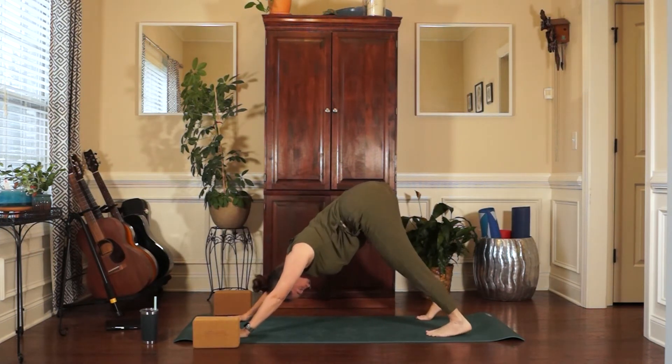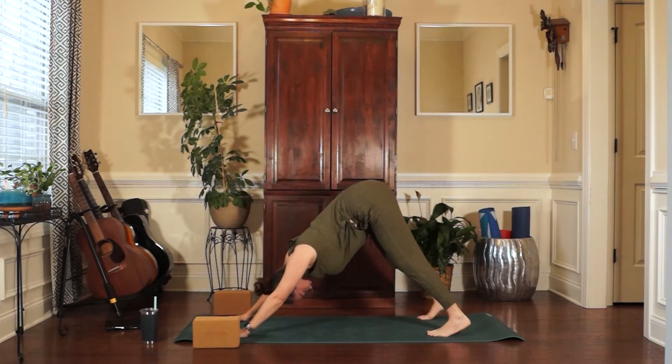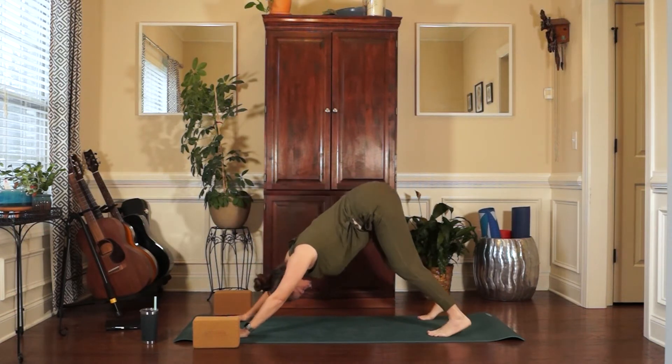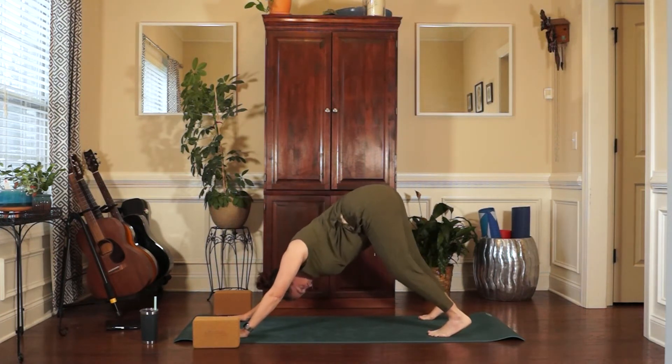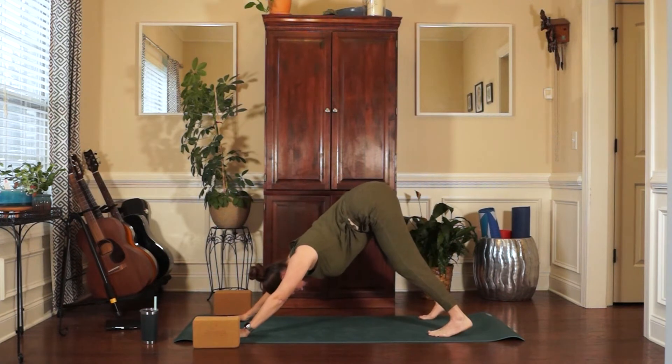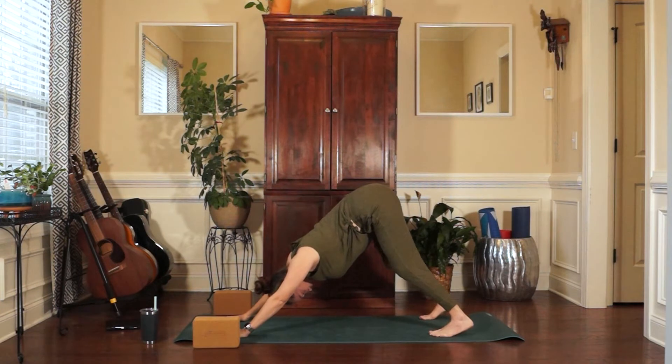Long breaths here in downward facing dog. Be present for these sun salutations. Whatever has brought you to doing the minimum daily requirement here today, know that that is enough. This practice is enough. Whatever you need is enough.